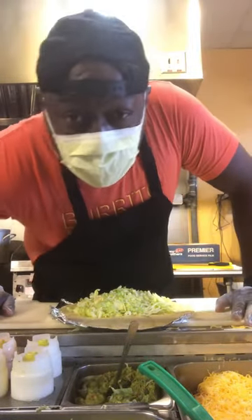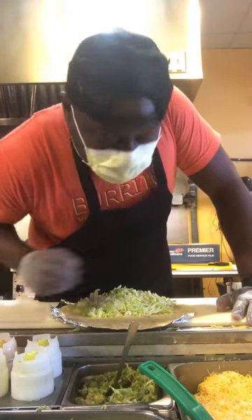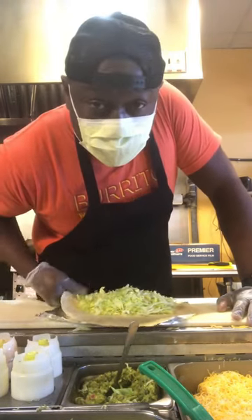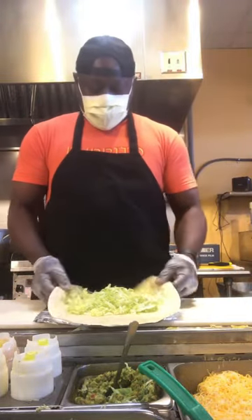Hey, what's going on y'all? So today I'm going to train you guys on how to roll a burrito properly. I am the burrito rolling king, 12 year experience, 35 million views on YouTube. It's not that hard to do it. I'm going to show you guys how to do it.